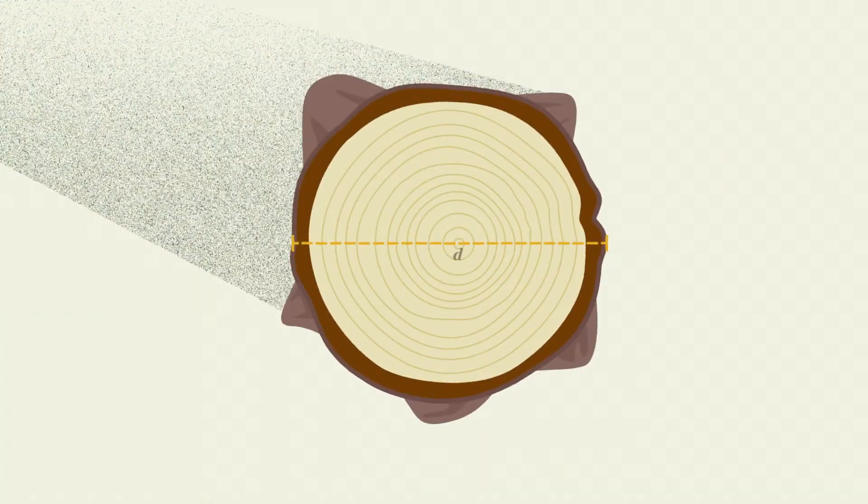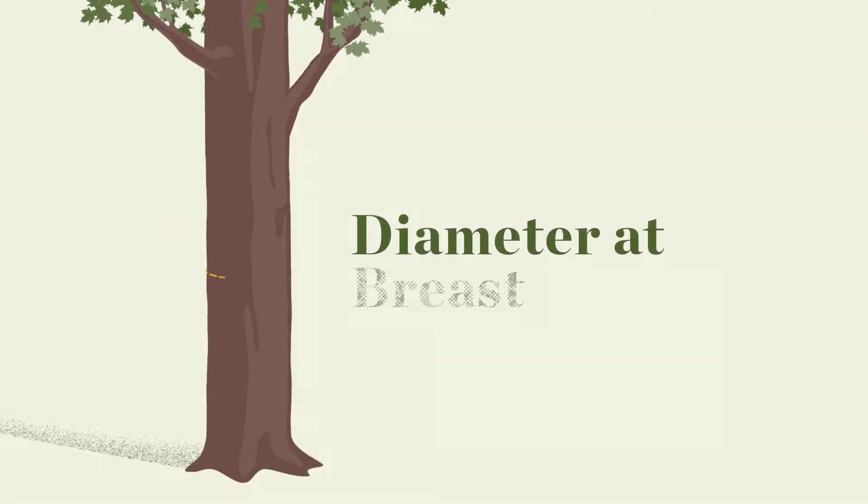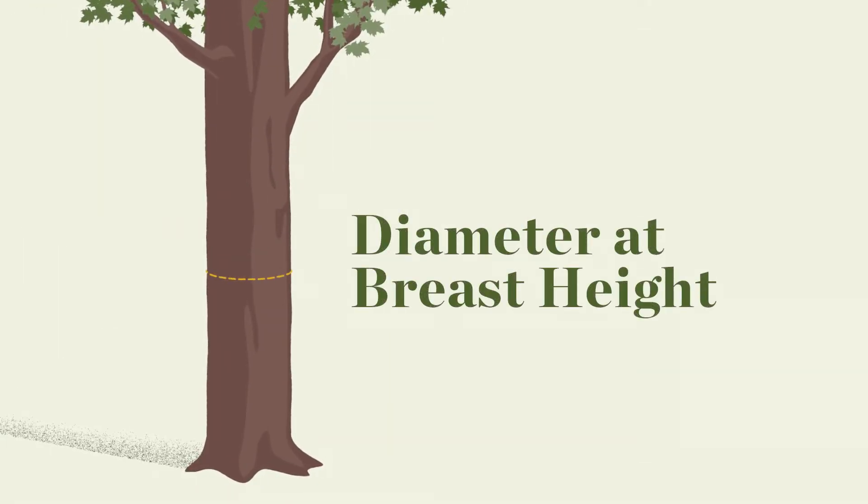In this video, we will teach you how to calculate DBH on a tree, or diameter at breast height, something we do for every tree we evaluate in our Healthy Trees Healthy Cities Health Check.